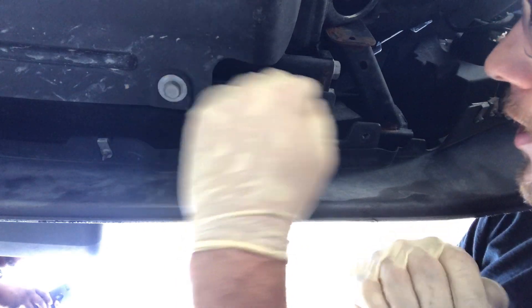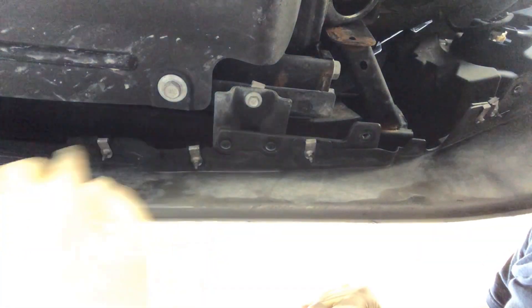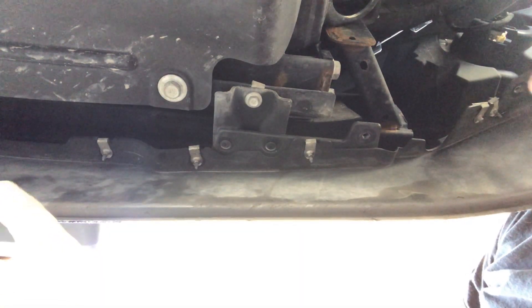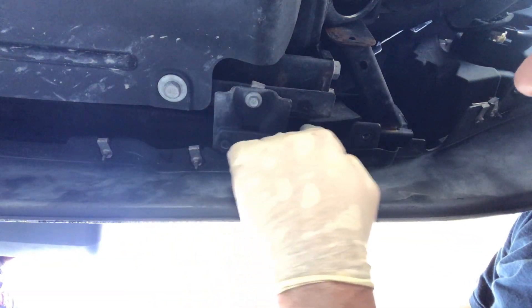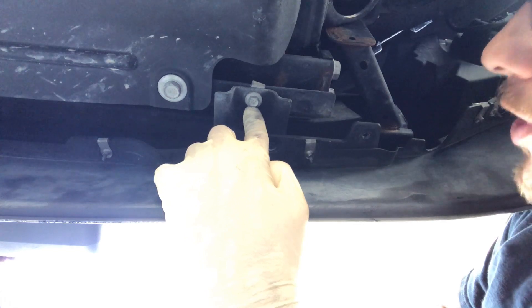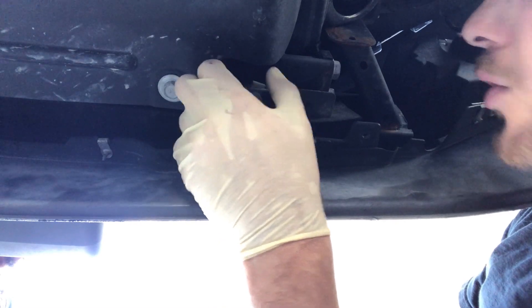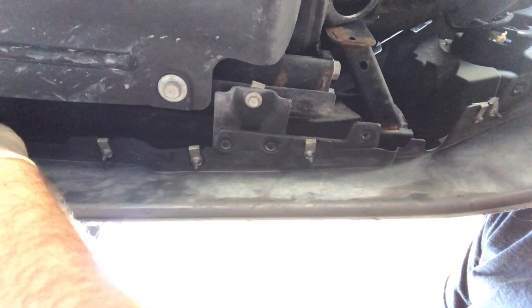We've got a bunch of these bolts taken off, so now we have some movement. There are clip pieces all along here — I think about 15 to 18 of them. I'm going to undo this bolt next, which will let me bend this piece so I can access one that's in a really weird spot. I'll try undoing just this one first to see if I can avoid undoing two more, then get my hands up in here to undo those ones.